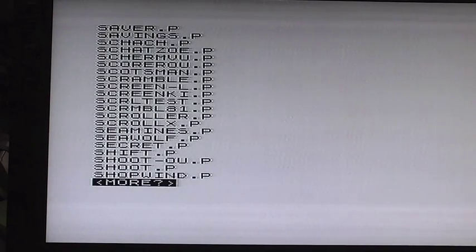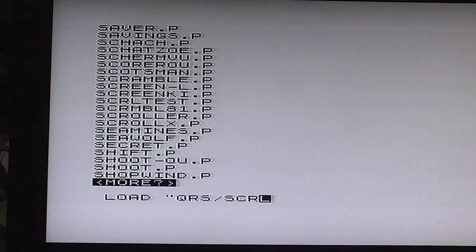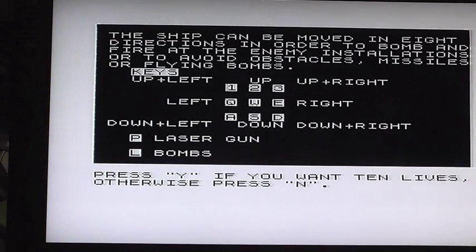I can see it in there — it says 'Scramble'. So all I have to do, instead of going through the directory and remembering what it was, is push the space button and type LOAD 'QRS/scramble.p' and push new line. That's loaded up — Scramble!